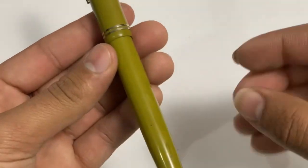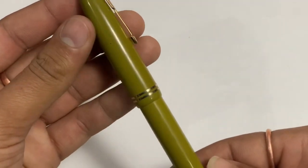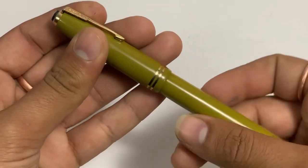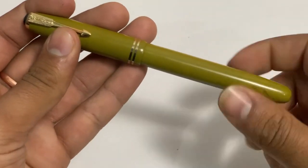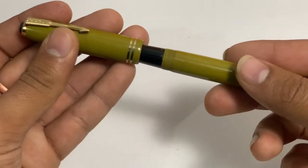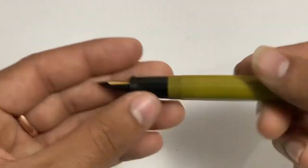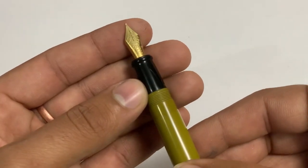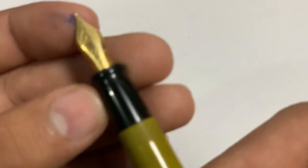This is not fully solid but I'd say about 90–95% solid. Let's open it — very nice. It takes four turns to unscrew. It has a black grip section and a Schmidt German nib. This is in a fine nib.